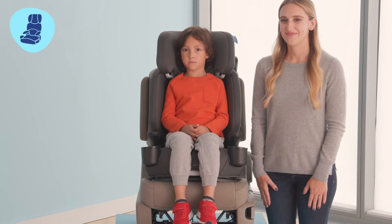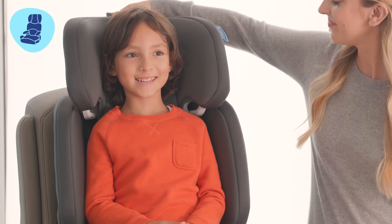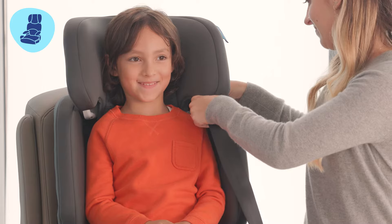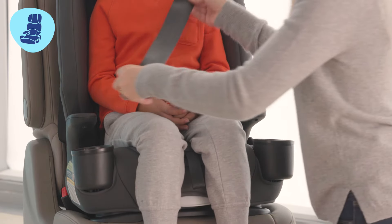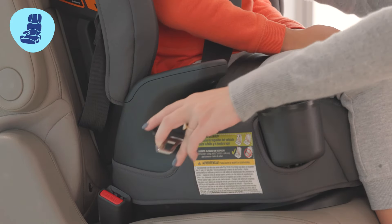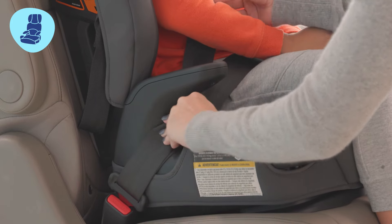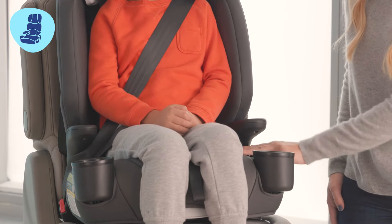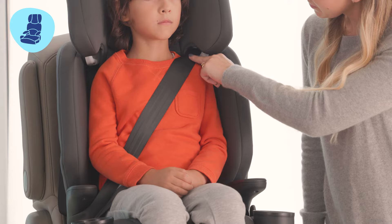Your seat is now ready for use in high back booster mode. Now let's walk through our checklist for buckling your child in the high back booster mode. Check for proper headrest height. Thread the vehicle's seat belt through the belt guide. Buckle the seat belt and make sure the child's back is flat against the back of the booster seat. Pull up on the shoulder belt to remove slack. Make sure the vehicle seat belt is routed in front of the armrests. The shoulder belt should lie across the child's shoulders and the belt guides should be even with or just above the shoulders.